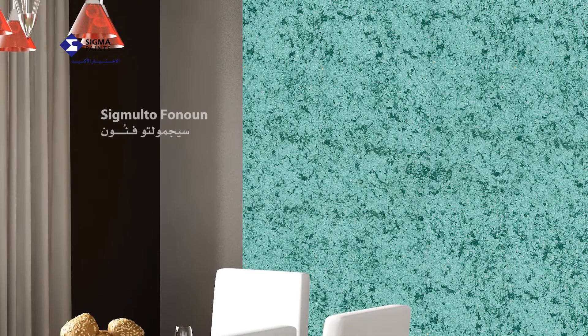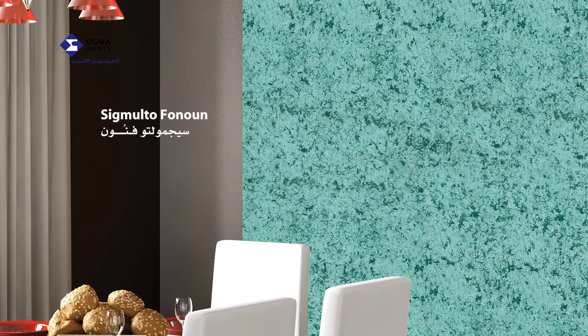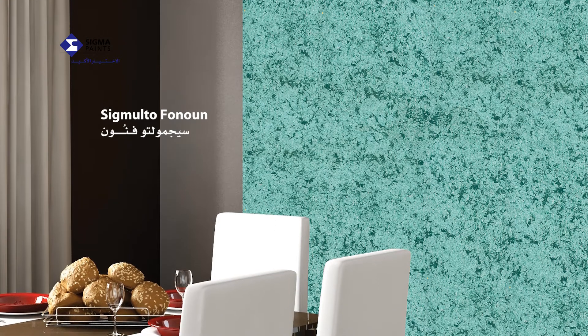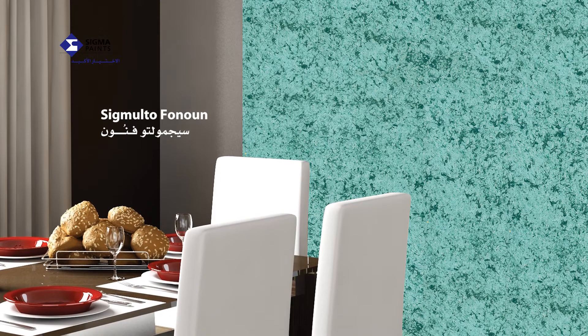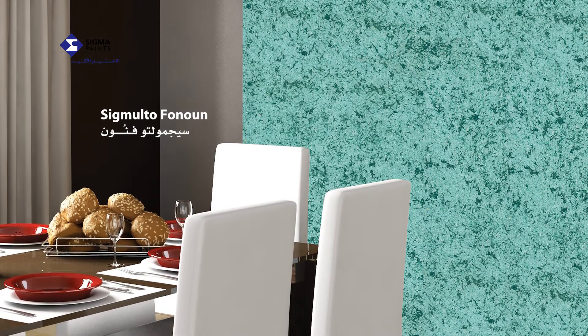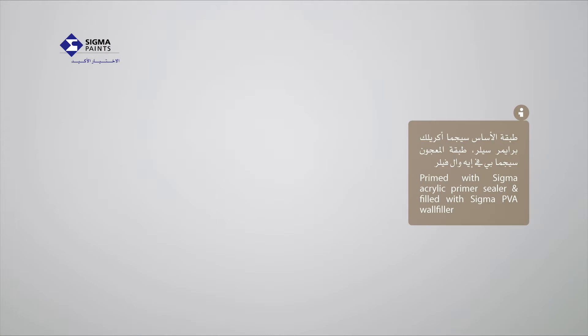Sigma Alto Fanon gives you the opportunity to create atmosphere within a place that reflects your individuality through its unique design and play on light, capturing and reflecting your feelings, personality and mood. In order to apply Sigma Alto Fanon,